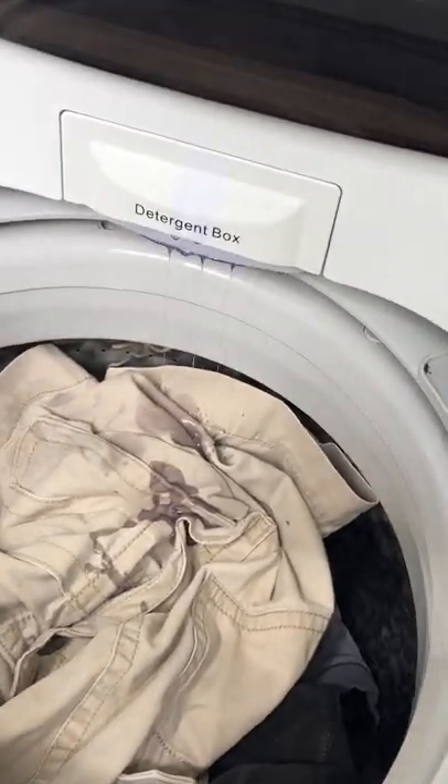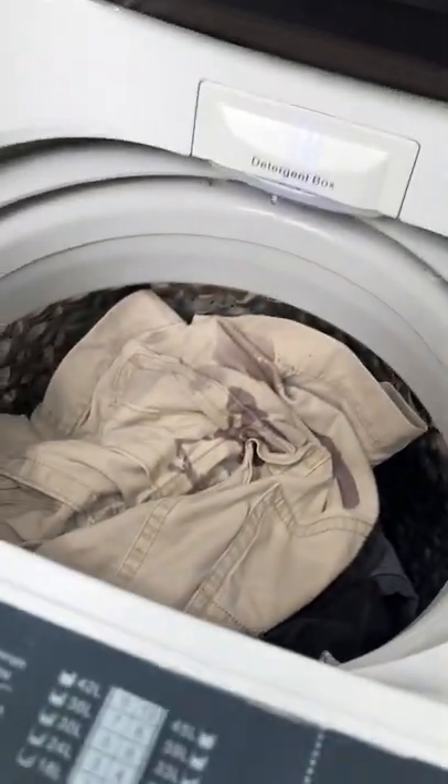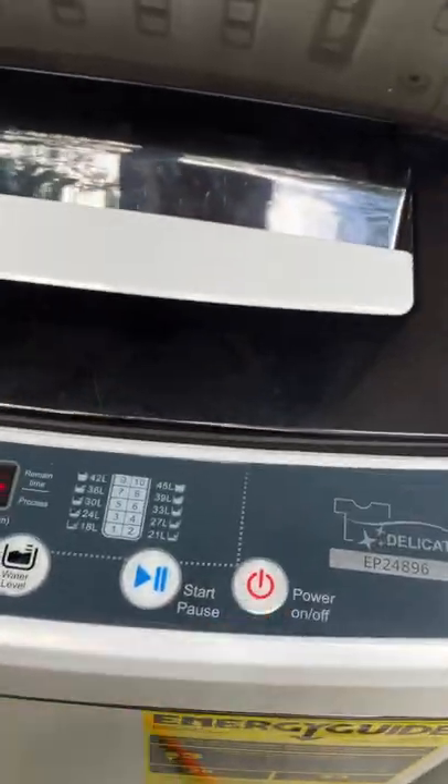The clothes wash perfectly fine. There is a lint catch-all down here, and I check it every day after my two loads — every two to three days — and it does collect a lot of lint, so remember to check that regularly. Then you close the lid and turn it on.